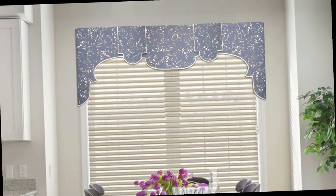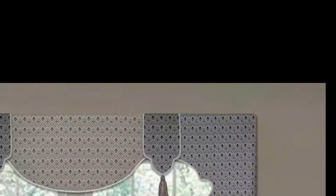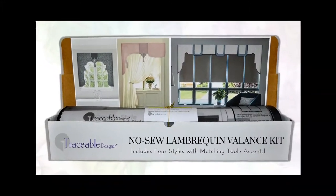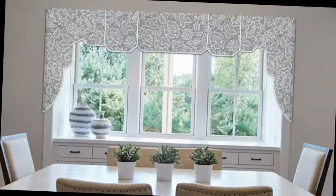Transform your windows in one afternoon without sewing. With Traceable Designer, you won't believe how easy it is to make beautiful custom Lambrican valances that look professionally designed. This unique Lambrican valance kit includes reusable no-sew design forms used to make unlimited window valances, making them the perfect home decorating tools.